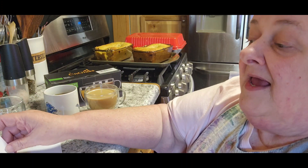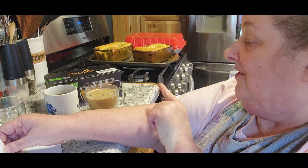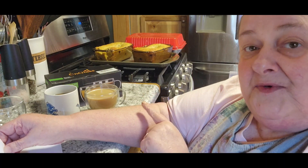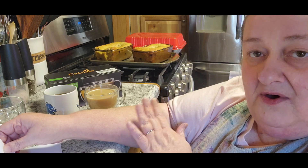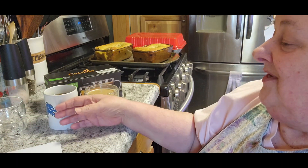I like that it keeps your coffee hot for longer. And not only does it keep your coffee hot, but it also keeps your cold stuff — you can put ice in there and it will keep your cold drinks colder longer as well.